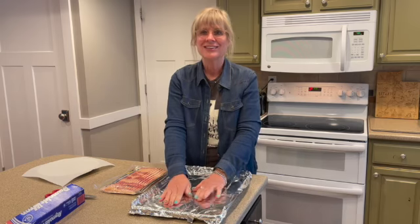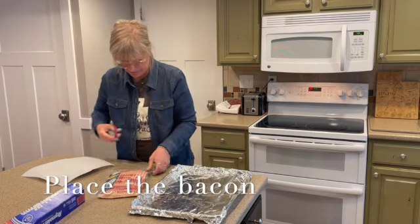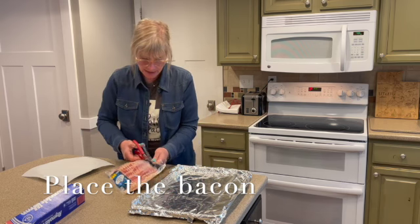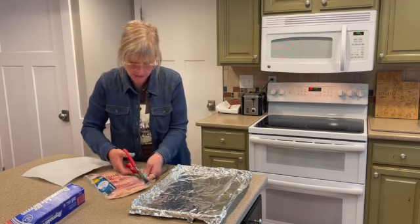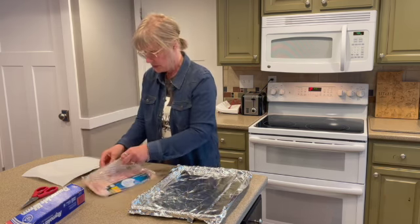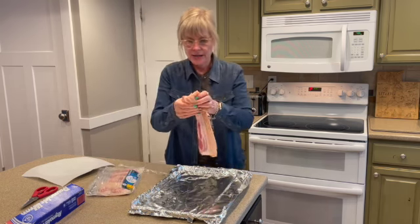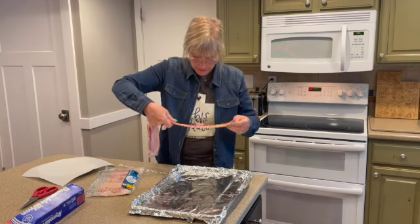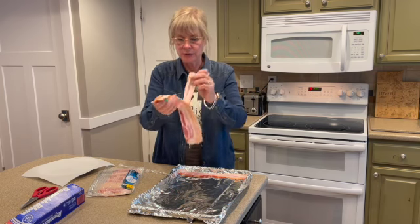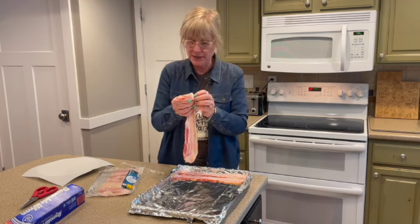Get your bacon, open it up, and get those strips on the sheet. I just take them out and put them on. These are a little longer, but they'll shrink up — if they're a little longer, it's okay, because they'll just shrink up. I put them as close as can be, right next to each other.